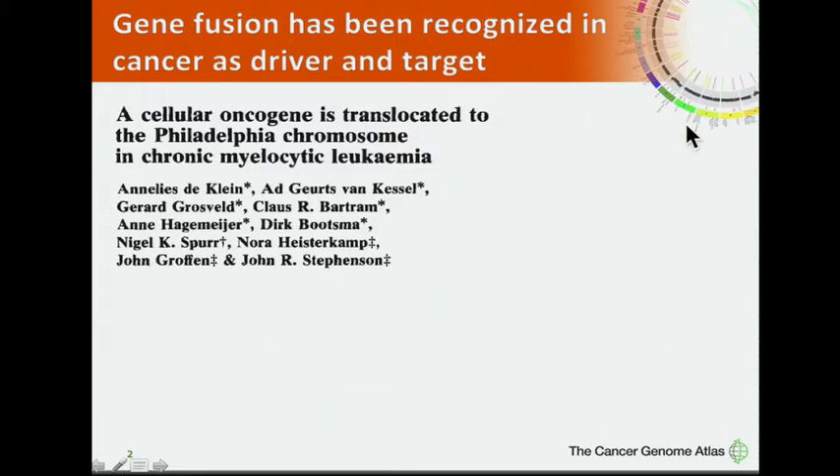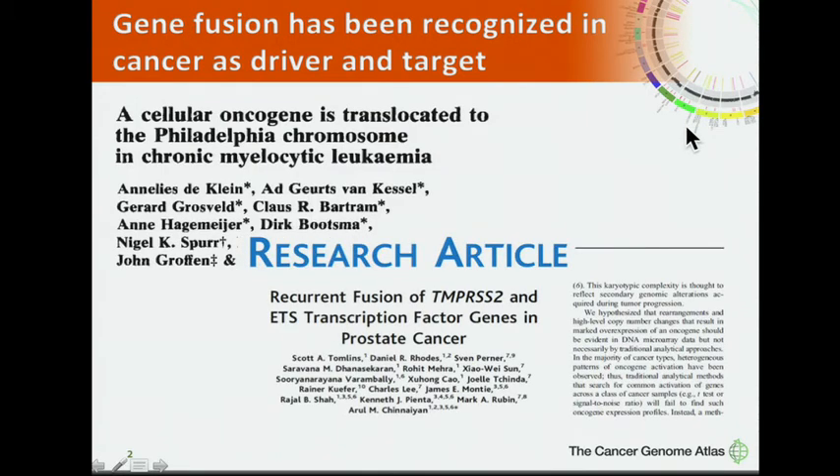In 2005, our group discovered the TMPRSS2-ERG gene fusion in prostate cancer using high-throughput sequencing data. This is probably the first study to use sequencing data to identify fusion genes.